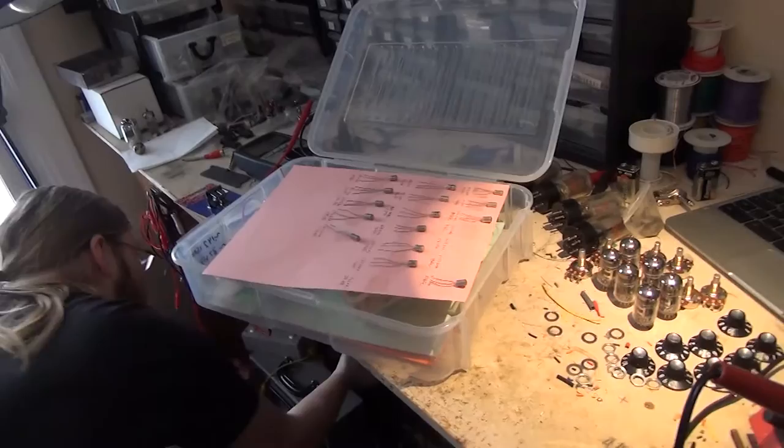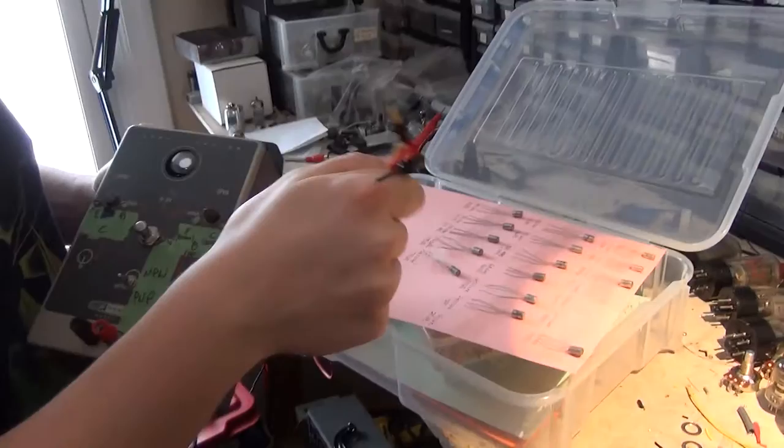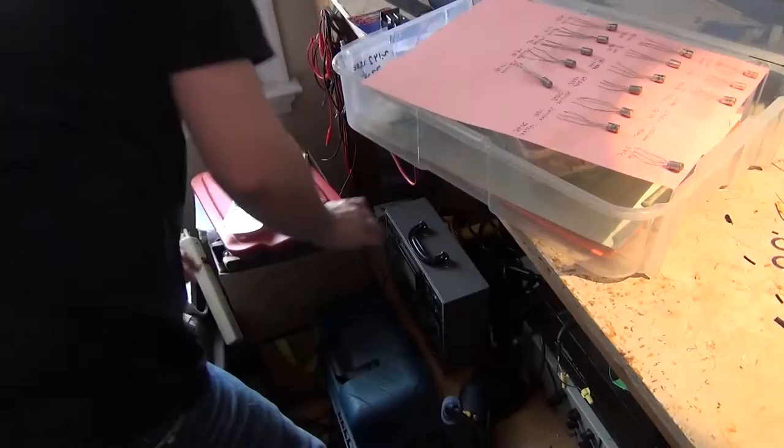He measures them out for ease later on — if a customer orders a pedal, he can get it together much quicker. He actually found a neat project online that lets you build a test circuit: you hook up each leg of the transistor, use a multimeter, take a measurement, push a button, take another measurement, subtract the first from the second, and that gives you the leakage.